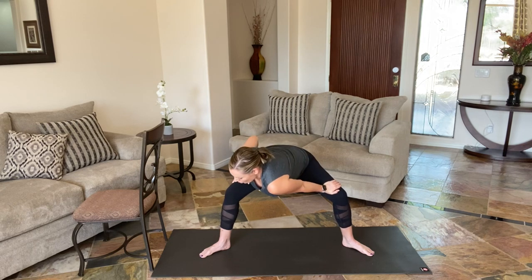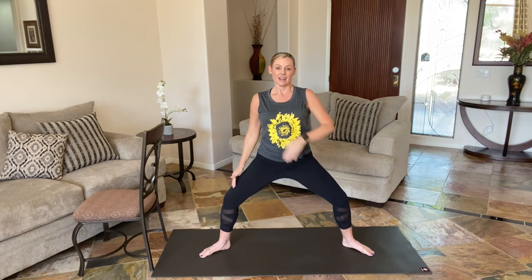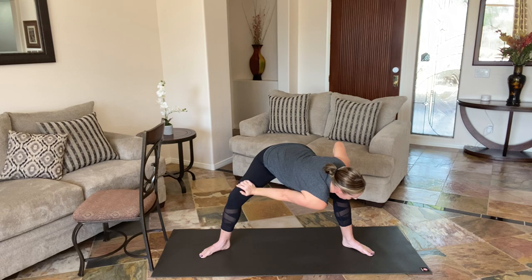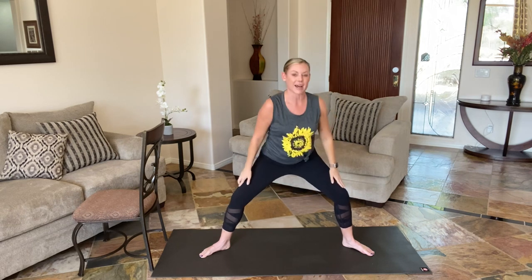Now turn both toes slightly out. Soften your knees. Hands are on the thighs. We're going to be keeping our head above our heart. We're just going to be taking our right shoulder towards our left thigh with a hinge — hinge and hold right here. Bend into those legs, a little push back. You may be feeling groin and inner thighs. Now long spine comes up. We're going to bend the knees and take our left shoulder to the right thigh. Breathe. And then gently come up. Inhale up, lengthen up through those legs. Take the toes forward.